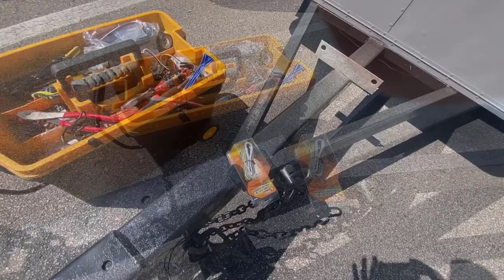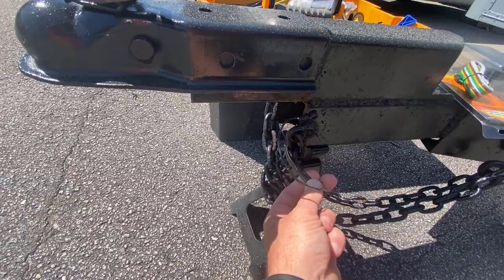I have some wires cut short here. It's a four-pin flat connector. This ground I redid, and I'm going to rewire all of that.